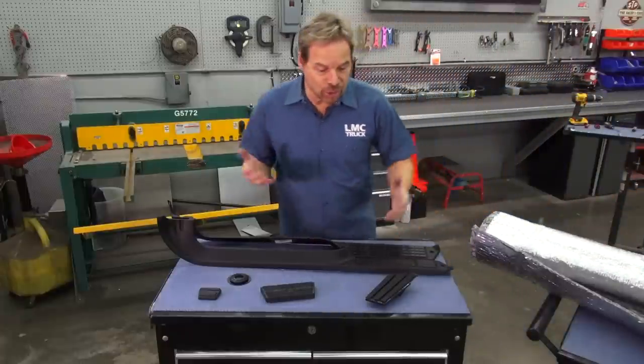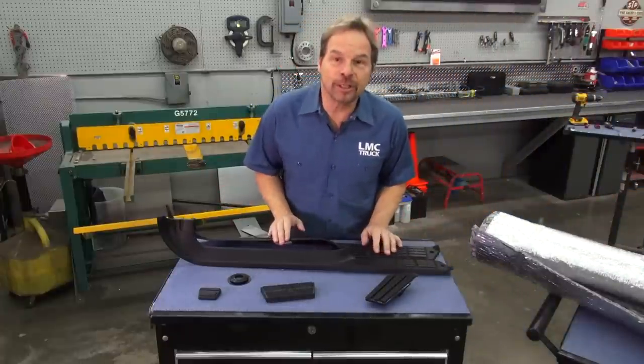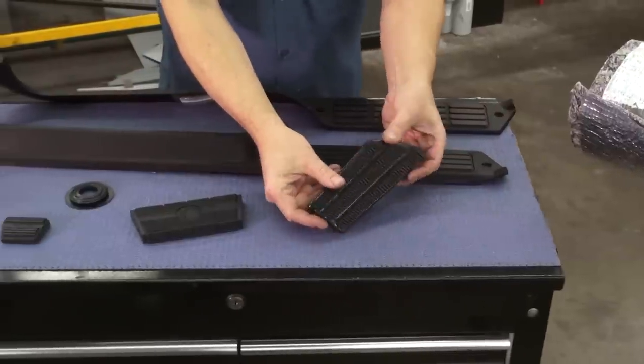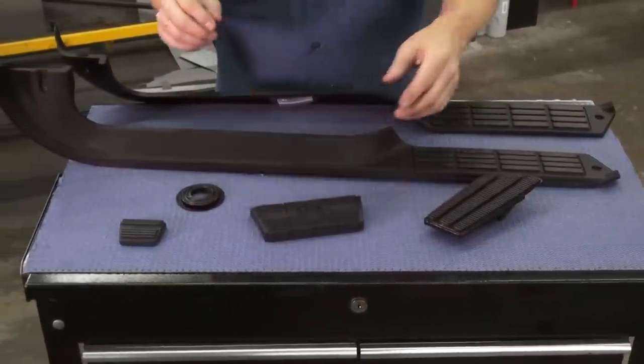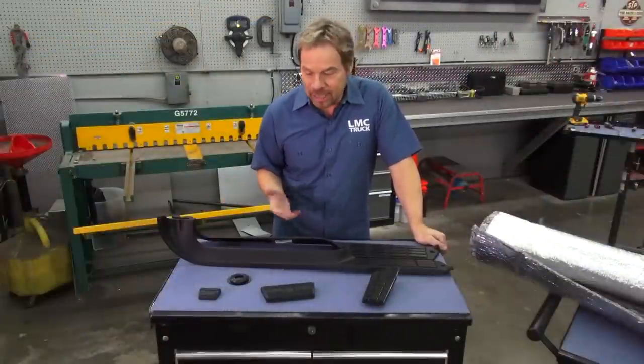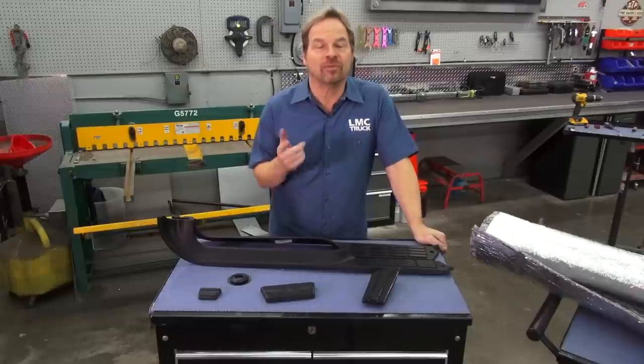While you're working on your floor covering, you may notice that your door sill plates are broken or worn out or even missing, and that your pedal pads are showing their age as well. You may not need any of this stuff, but it's nice to know that you can look through the pages of the LMC Truck catalog and get everything that you need for the inside of your truck.